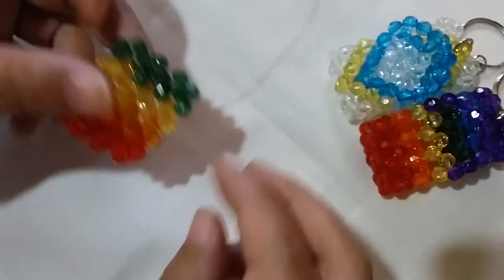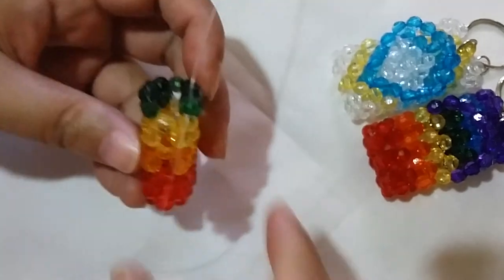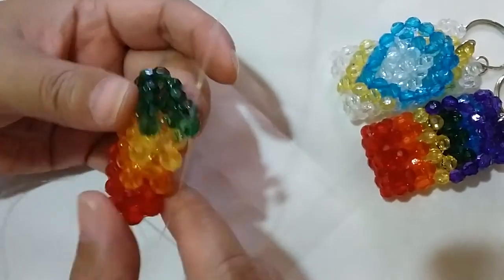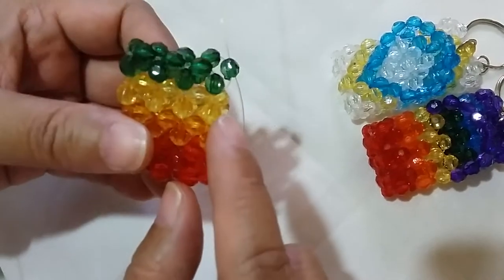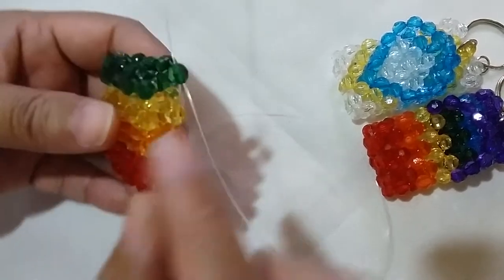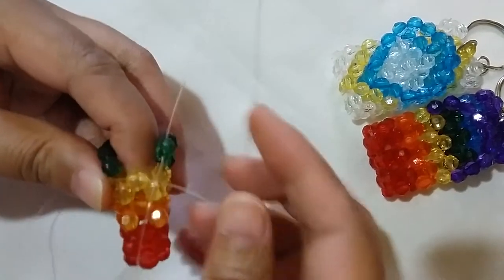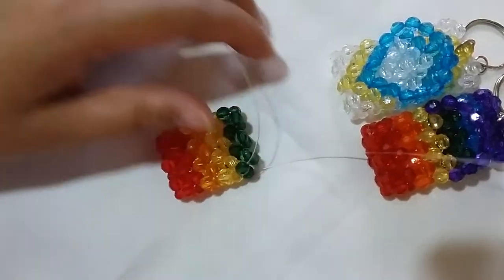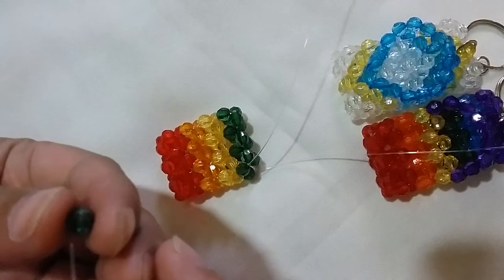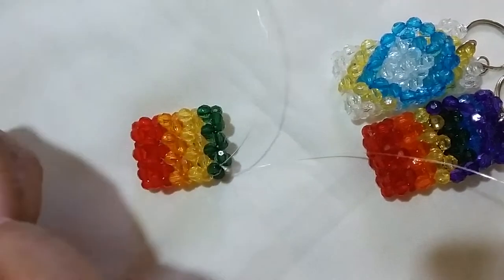We're now closing the fourth row — the green part. You may notice that the end cluster goes in different places, but that's okay, it's supposed to be like that. Insert your left string into this yellow bead and also into the green one, and we're going to complete that last row four with the green — salik up with the green one to close the fourth row.